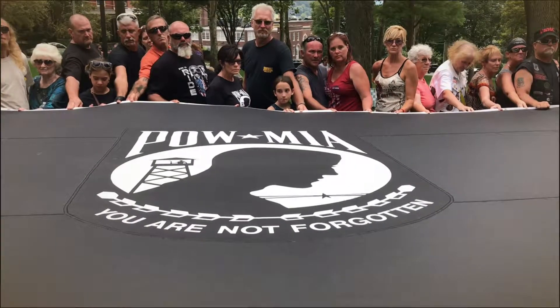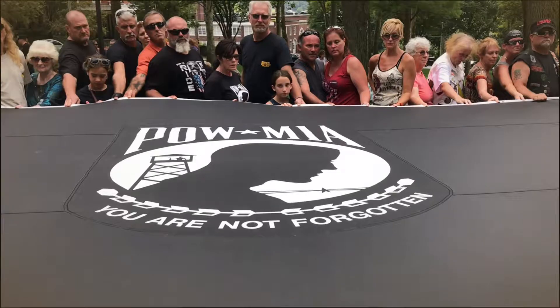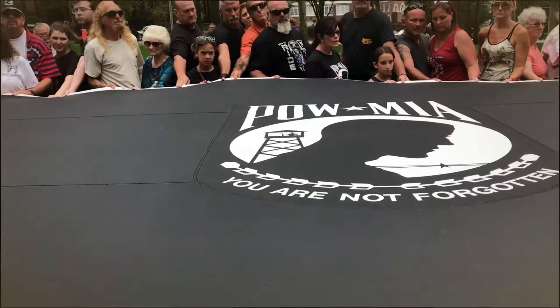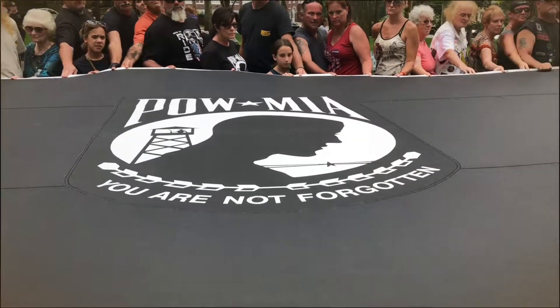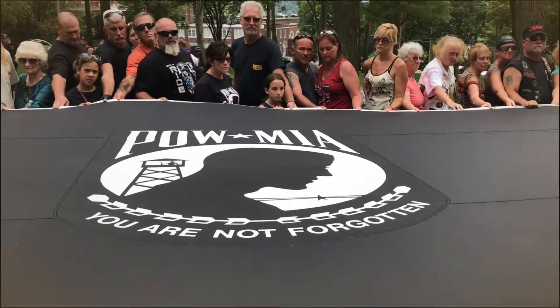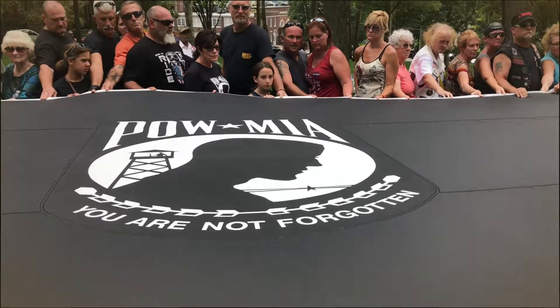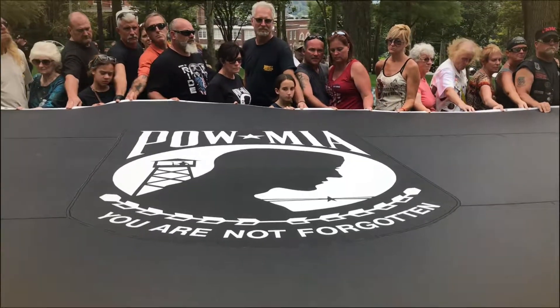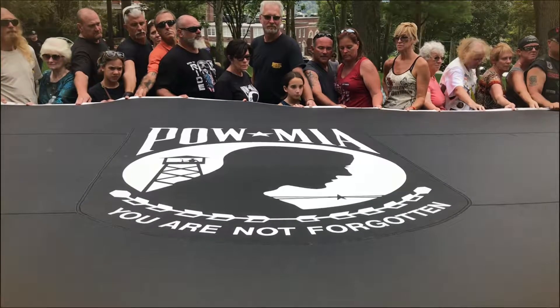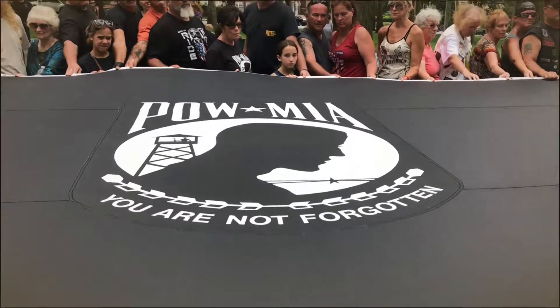Its presence serves to remind us that while we enjoy the privileges of freedom, somewhere there are soldiers who have not been accounted for. Behind the black and white silhouette is a face we can't see — the face of a husband, a father, a son, a wife, a mother, a daughter who has paid with their freedom for our freedom. Beneath the image are the words: you are not forgotten.